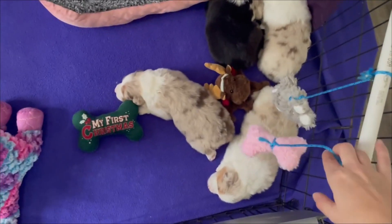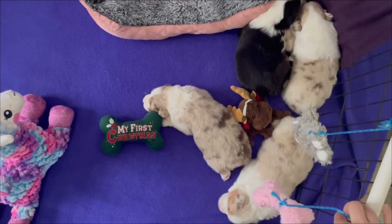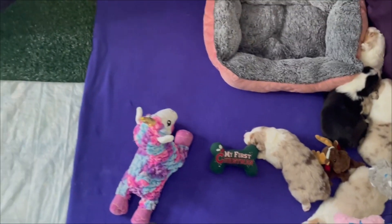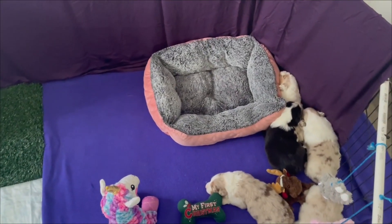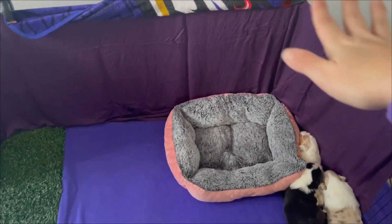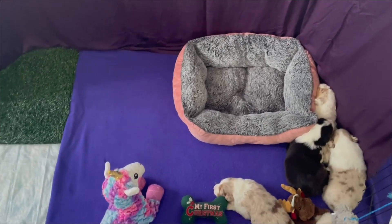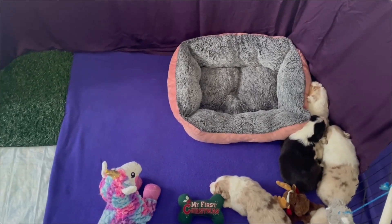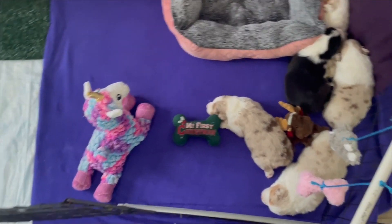I have some hanging toys here — this is like the beginning stages of an adventure box, just something to provide an additional challenge. I also have a blanket draped on the back just to help reduce airflow, and I cover the top as well. That way if they are cold they can go over there and snuggle, or if they're warm they can come to this side and get some more airflow.